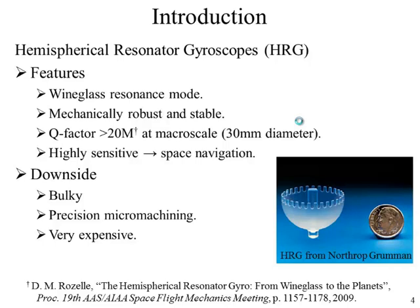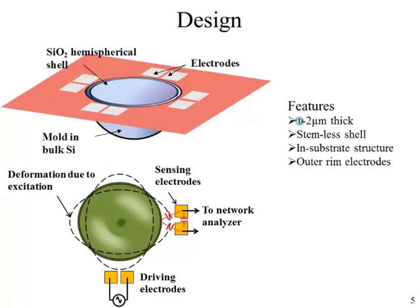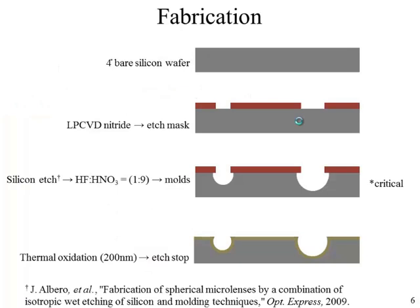Our attempt has been to make this process inexpensive and MEMS-based to batch fabricate it. In our design, we fabricate a shell within the substrate and provide electrodes in pairs around the rim for excitation and sensing. The device operates in a four-node wine glass resonance mode.